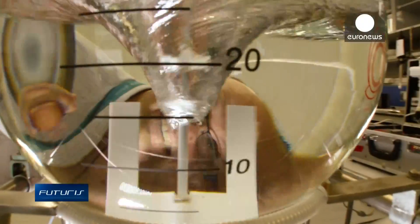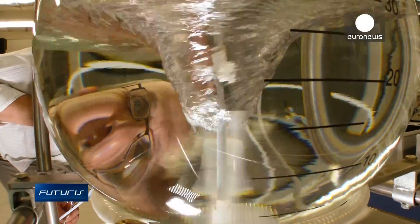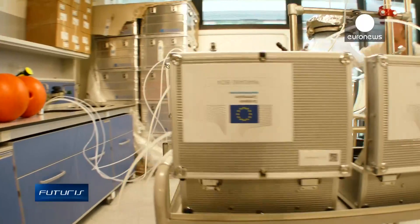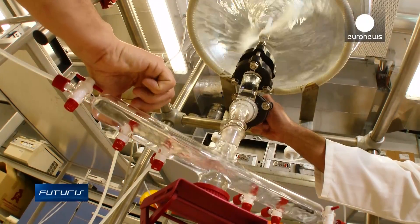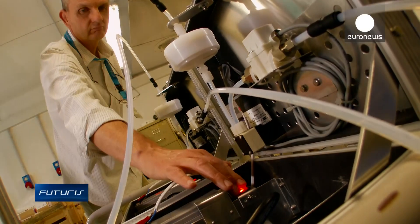The water sampling device is simple and inexpensive, and the researchers are going to make the design freely available to other specialists in this field. They say their device has already attracted a lot of professional interest.